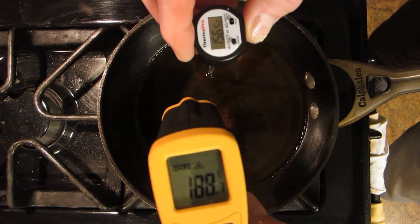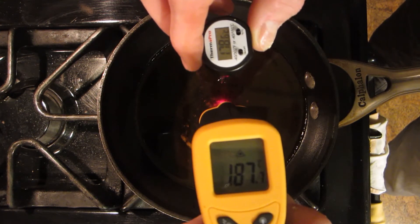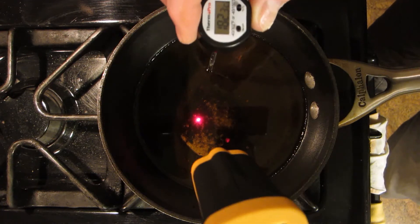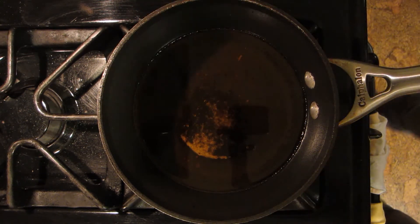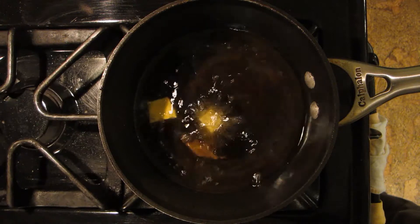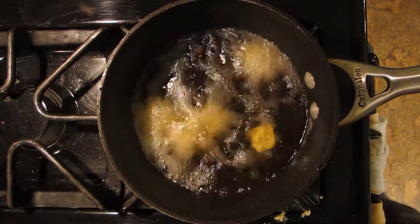Okay, ready for the fry pan. Let's find out how hot we are and I can show you my new toy. This is saying 182 and my actual thermometer is saying 178-179... now we're at 188. I wonder if it has to do with the reflectivity of the surface. Oh, now we're both at 182, so it does stabilize — interesting. We're getting too hot, so we need to put some stuff in here. You want it at about 150°C, which is 300 degrees in stupid units.